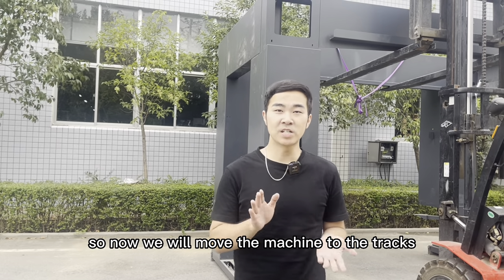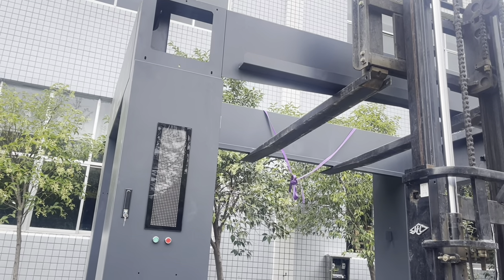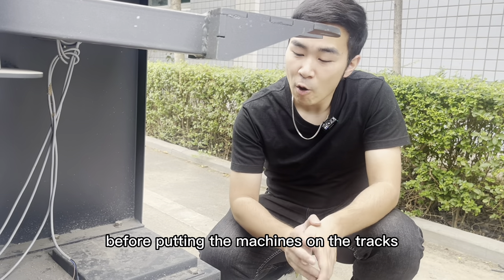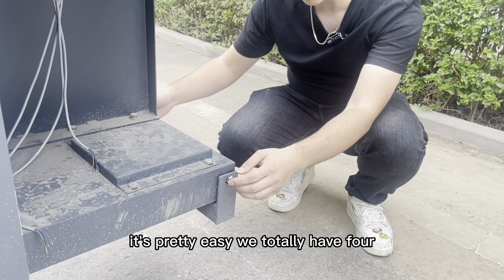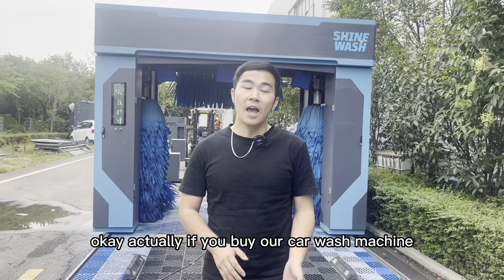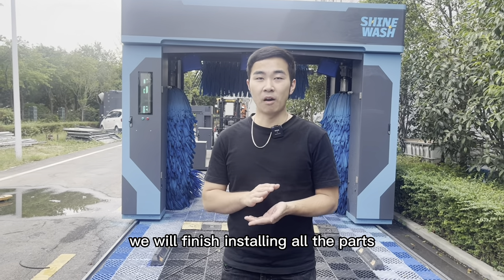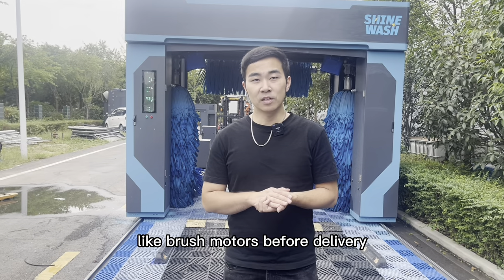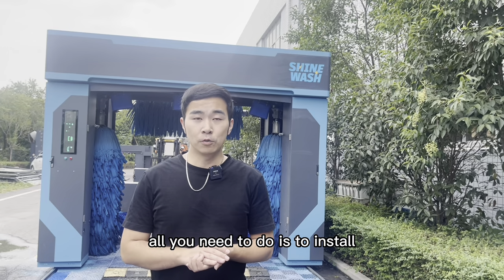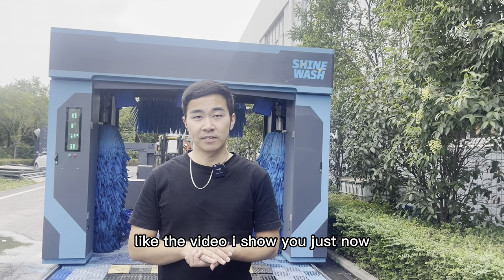Now we will move the machine to the tracks. Before putting the machine on the tracks, we need to remove this part — it's pretty easy, we totally have four. Actually, if you buy our car wash machine, we will finish installing all the parts like brushes and motors before delivery. You don't need to worry about that. All you need to do is install the upper parts and the lower parts as shown in this video.